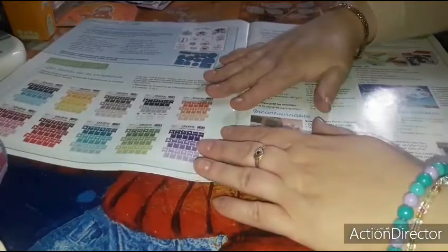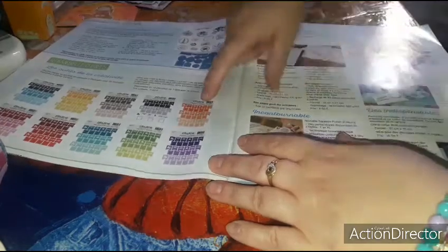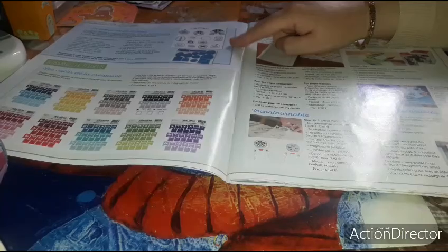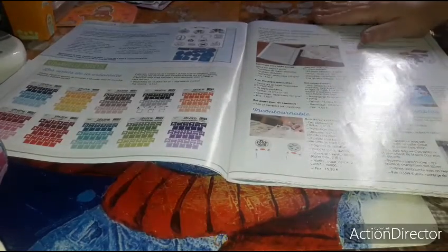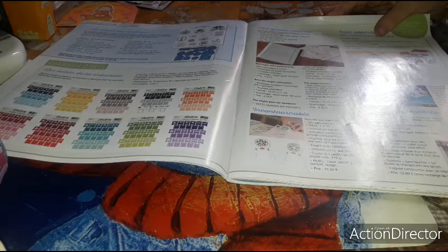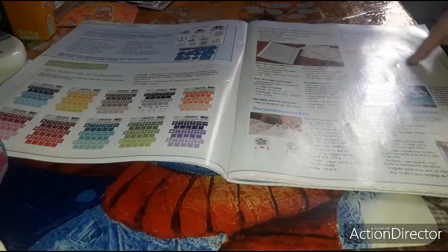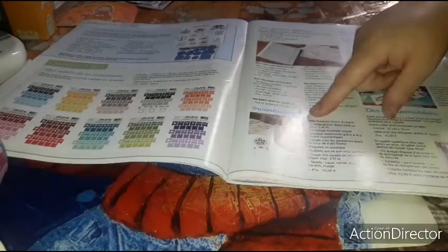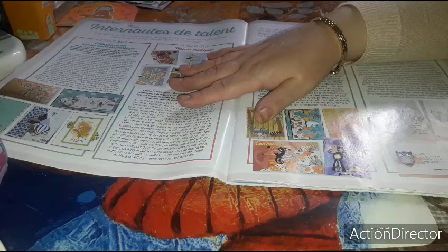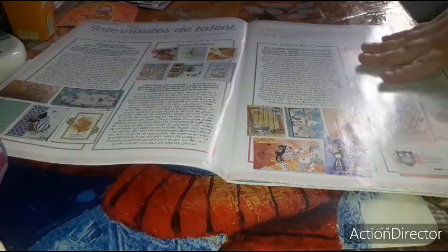Then here you have winter products — I think that's Zibuline for the ribbons. Here it's La Compagnie des Elfes, and here a little more winter things. This is a art journal starter kit from Toga. This one I'm not sure — it's festive, so it's Staedtler. Here the essential tools, the must-haves. Then here you have the internet contributors — the blog of Marie, the blog of Céline, the blog of Mélanie, the blog of Sandrine — so these are scrappers.